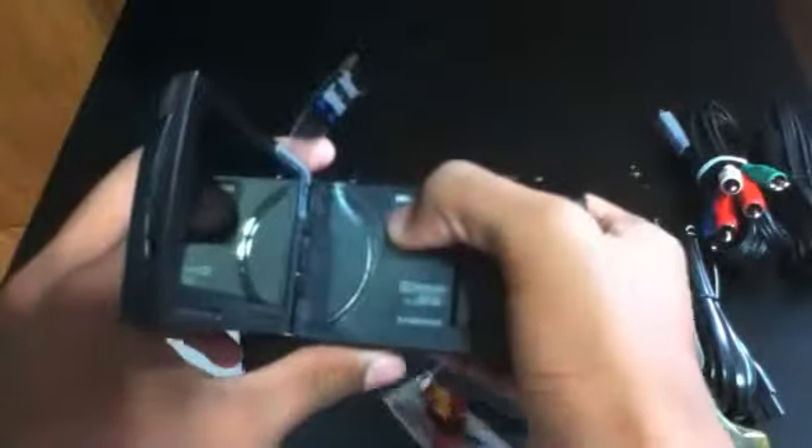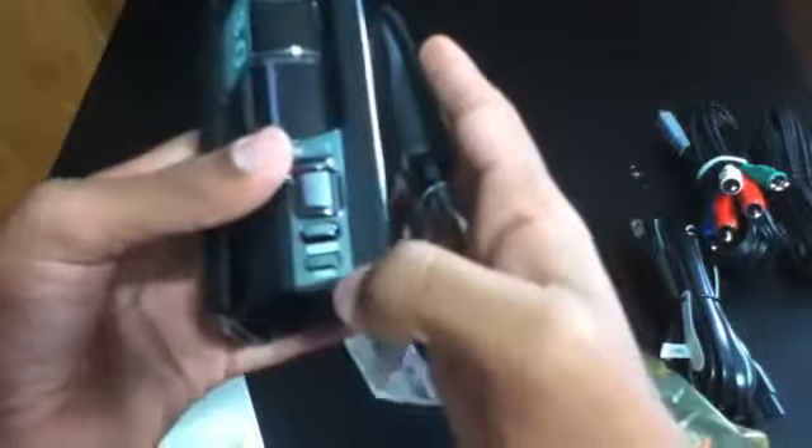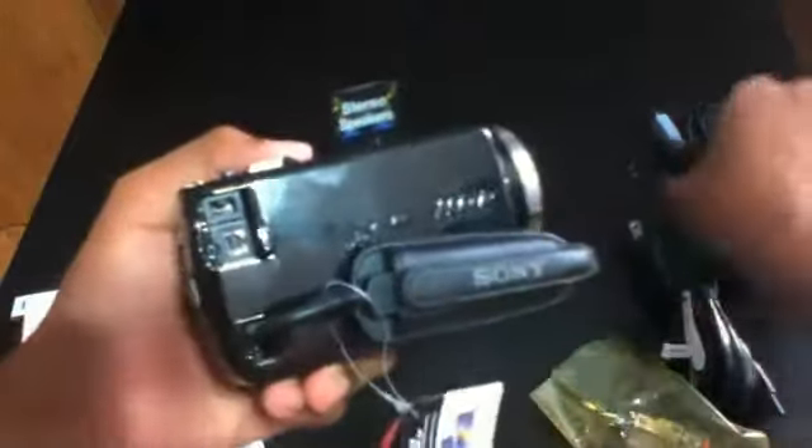Your zoom, photo button, and different modes you can use. This is where you plug in the cables, and your record button. Let me plug in the battery and we'll turn it on. I'm really excited to use this — from now on I'll be using this in my videos, so we'll have 1080p quality.